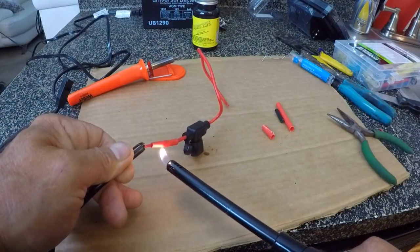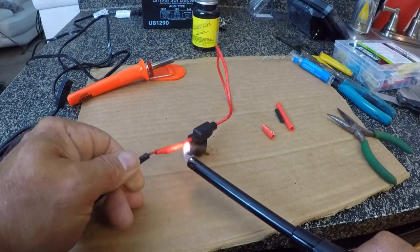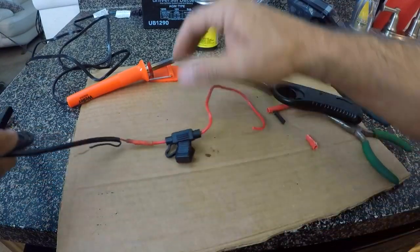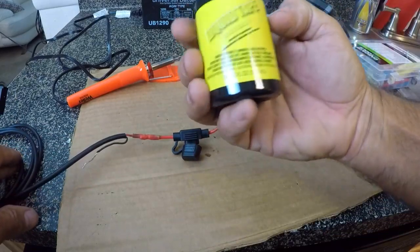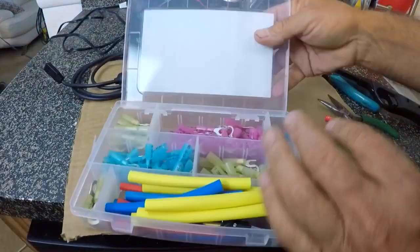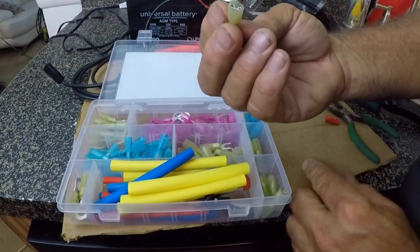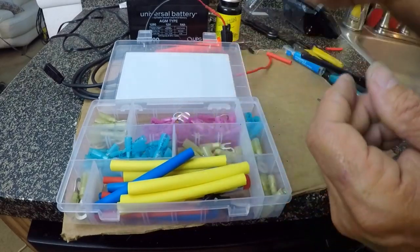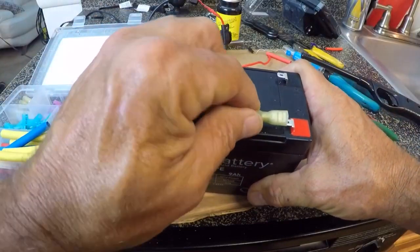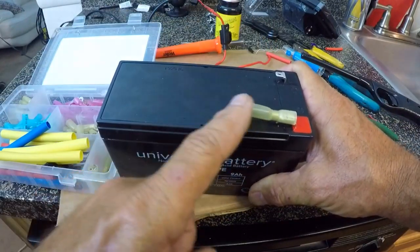Now we need to do a little heat shrink job there. Good thing I'm right next to the kitchen sink. We got the heat shrink on there — not the prettiest job in the world, but we are going to follow it up with some liquid tape to seal it up really good. Here in my little kit, I have some connectors — these are like the quarter-inch connectors that will slide onto the battery terminal. They should just slide right on there, so I'm going to go ahead and connect these to the wires.